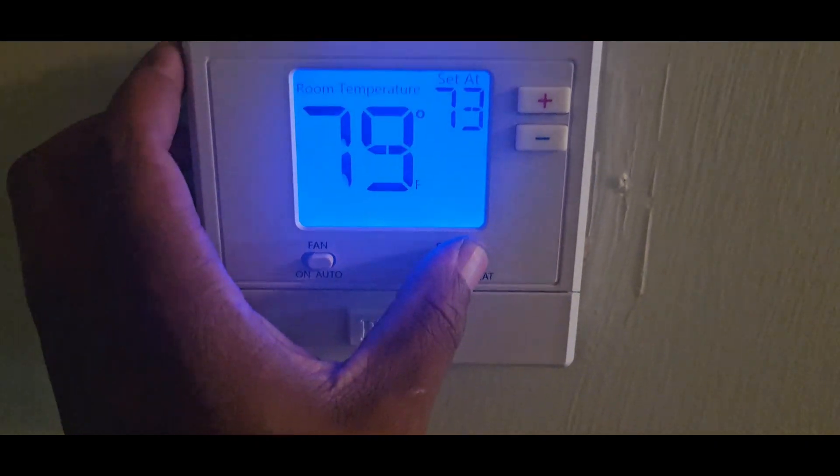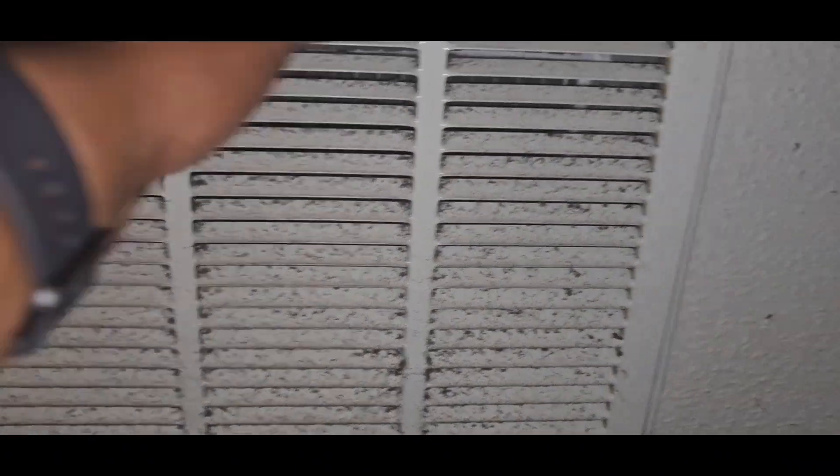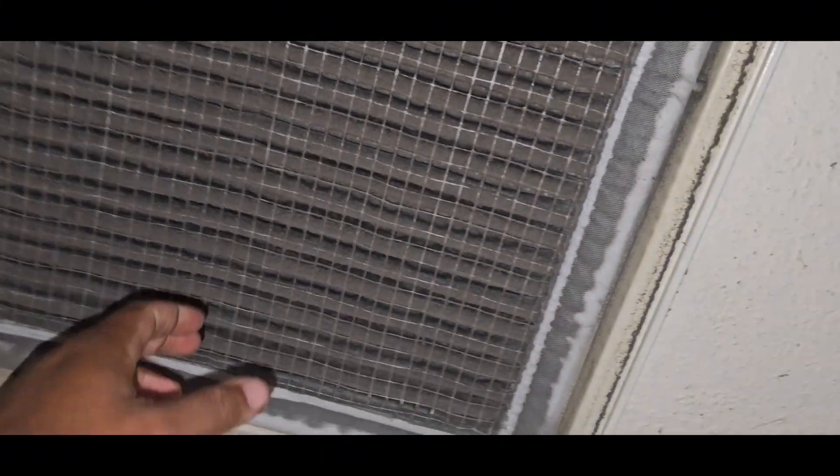The AC unit outside — it don't do nothing out there, it's not you or anything. Alright, let's see here. Have they mailed you a new filter yet? Yes. Alright, we're going to have to swap that out today. This thing is dirty — they get dirty too, I ain't even going to lie. Y'all don't smoke no cigars in the house do y'all?